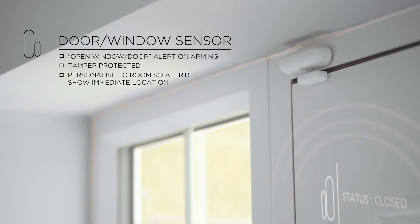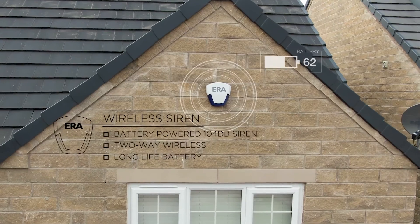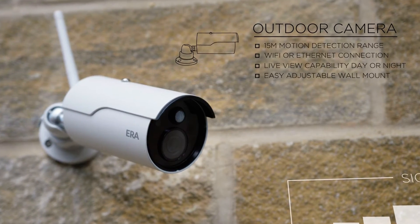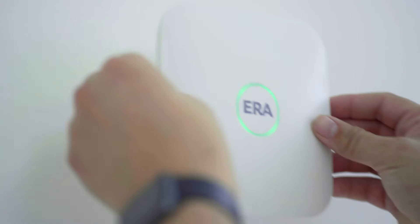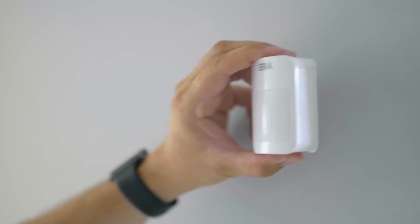ERA Protect is adaptable to the environment it operates in. Add or remove additional accessories at any time, such as sensors and cameras, to make the system as big or as small as you need. Completely wireless, the ERA Protect alarm system hub is easy to install, set up and operate, with no need to hardwire any accessories.